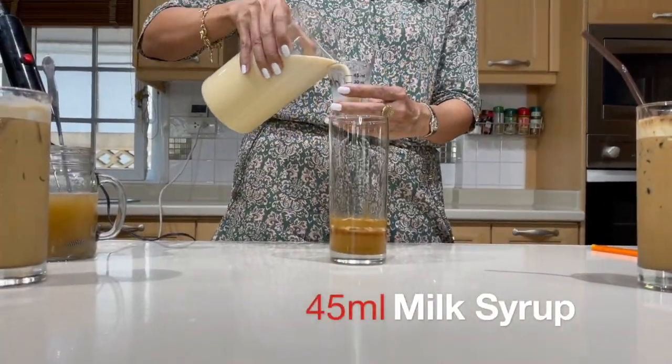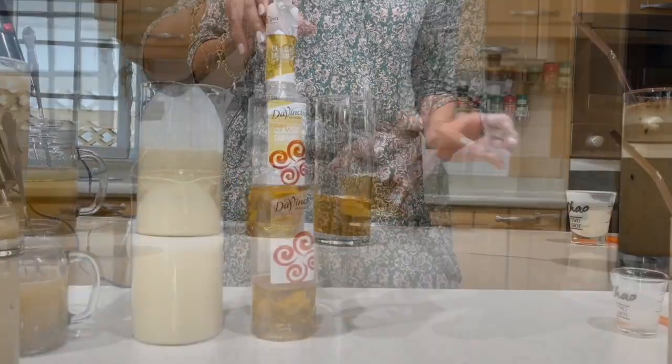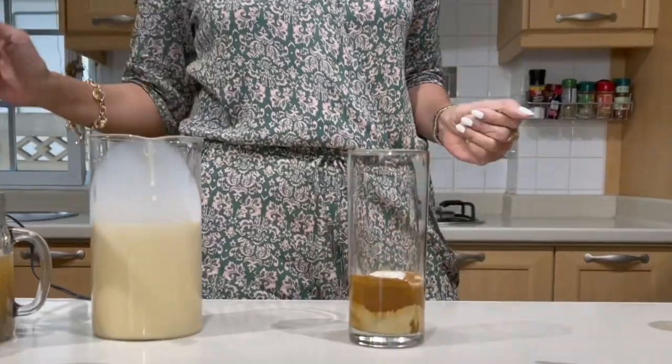Let's add our milk syrup. For this, I am only going to use 45 ml because we don't want it to be too sweet. We are adding 15 ml of caramel syrup into this. Give the mixture a stir and combine well.